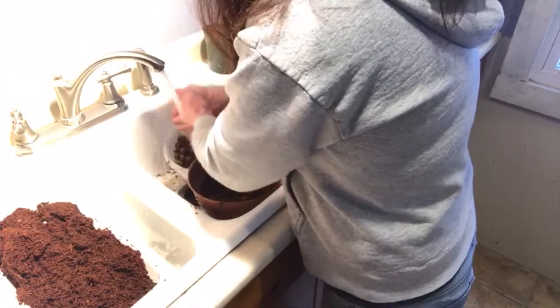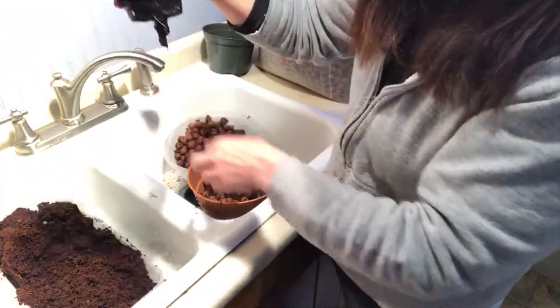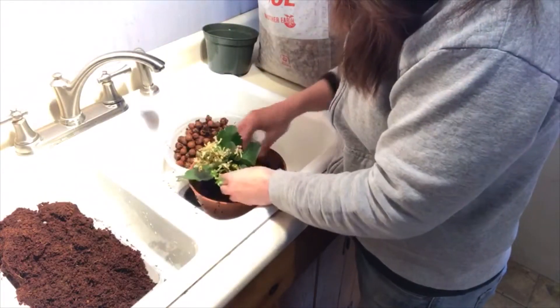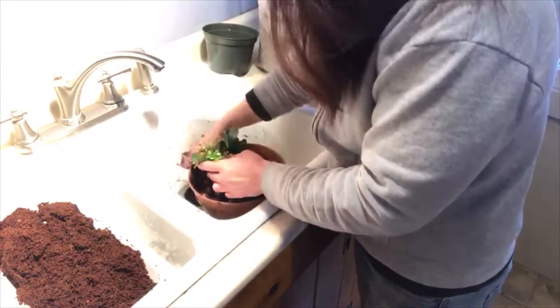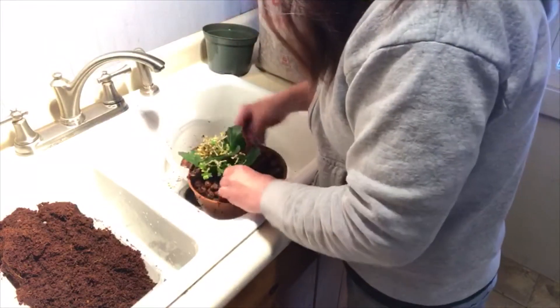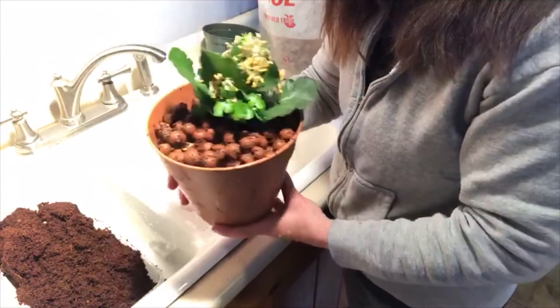I have this plant that really doesn't like being in this pot, so I'm going to transplant it. It's just in a little cup and you can see the roots are a little squashed in. I'm going to take this plant and put it into the system. Just like you would any plant, put it in the center, and then take some of the coconut fiber mixture and go around it. And now we have it ready for the Dutch bucket system.